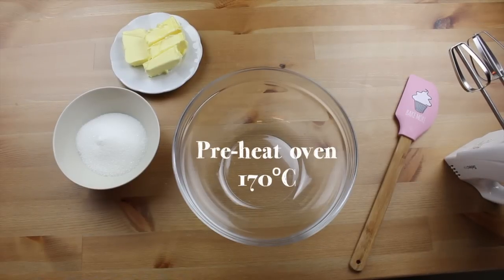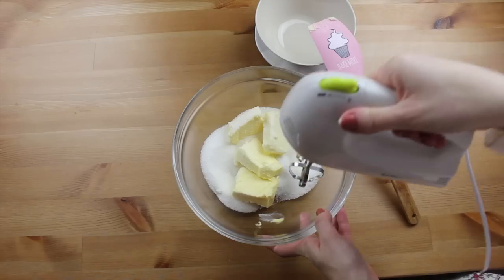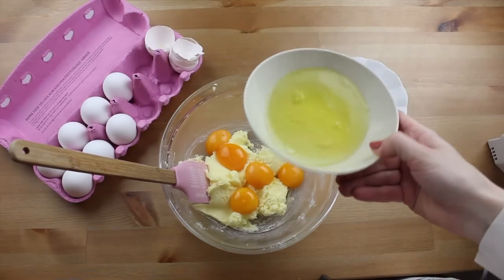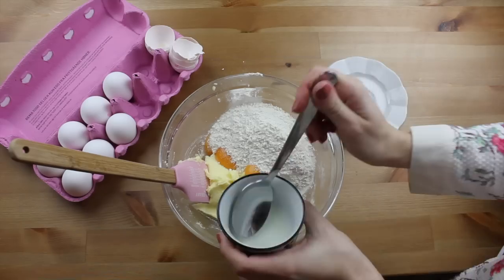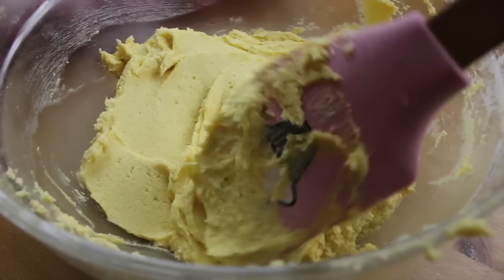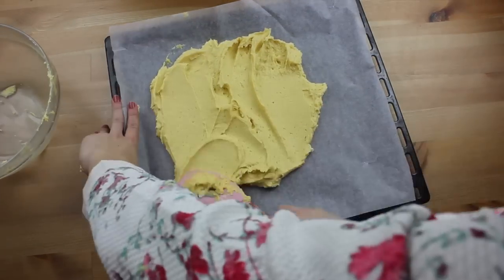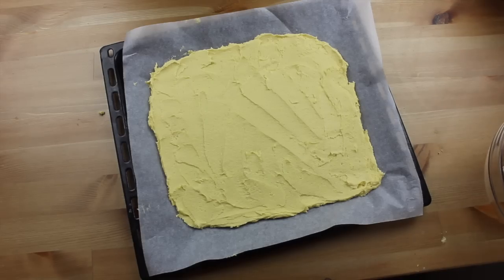Start by preheating the oven to 170 degrees Celsius. In a large bowl place the butter and the sugar and beat them together. Now separate the egg whites from the egg yolks and join the egg yolks to the mixture. Save the egg whites for later — you will need them. Join the baking powder, the flour, and the milk to the mixture. Beat everything together until you have a smooth and sticky dough. Get an oven tray lined with baking paper and spread the dough on it in an even and thin layer, making a square shape. Do not put the dough too close to the border of the tray so it has space to grow in the oven.